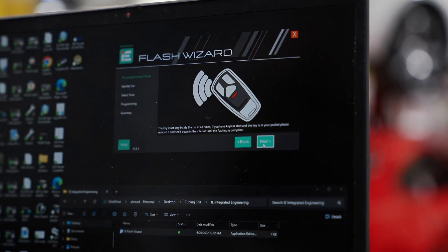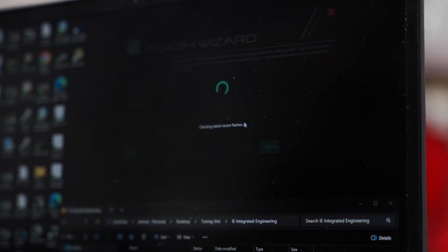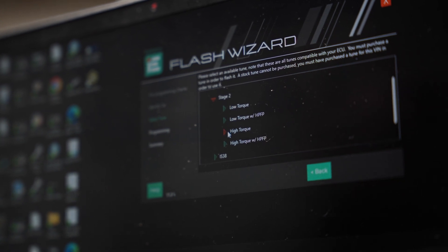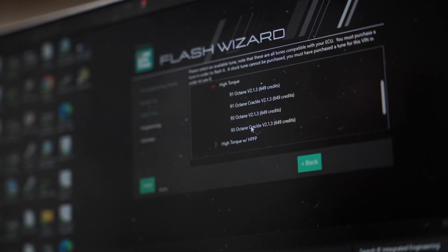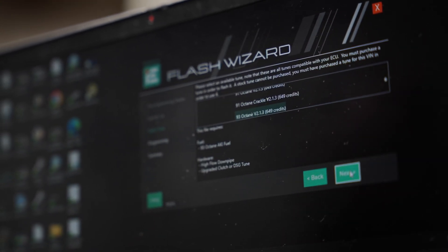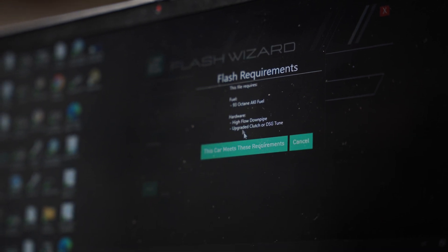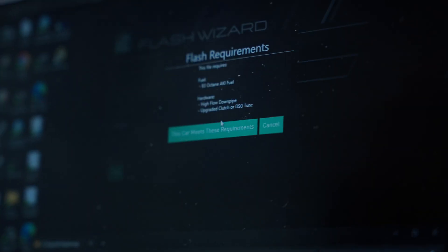Make sure your key fob is within the car and within range. It recognized everything. It's going to ask which module you want to flash and what stage you want. Since we just did the downpipe and an intake on this car, we're going to go to the engine and select stage two. We're doing a transmission tune, so we'll go with high torque on this vehicle. The nice thing about Integrated Engineering is that crackles or burbles are included if you want them. This customer didn't ask for it, so we're just going to do the standard IE stage two. When ready, we hit flash. The vehicle meets requirements — it requires a downpipe and an upgraded clutch or DSG tune, which we are doing.